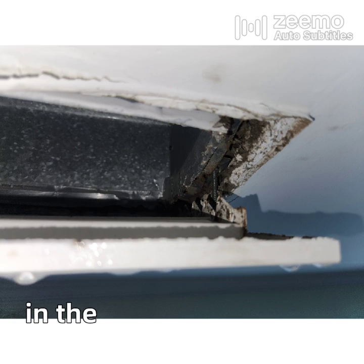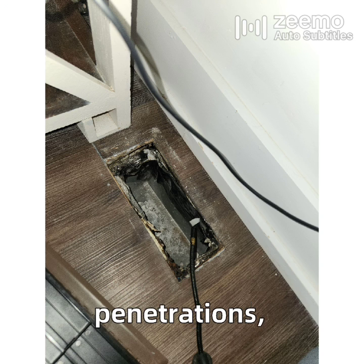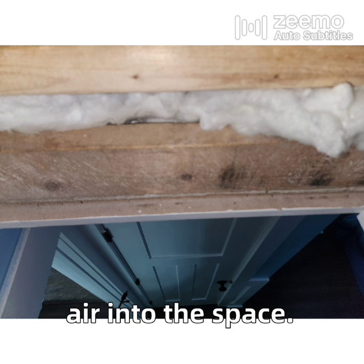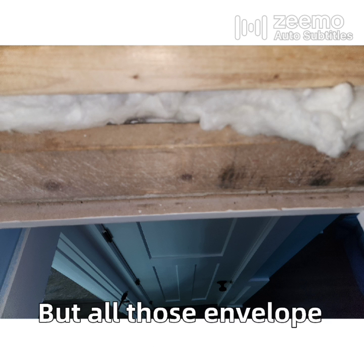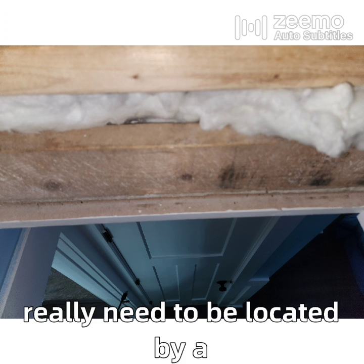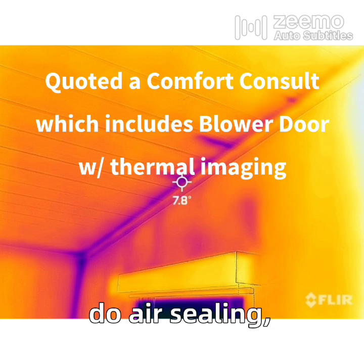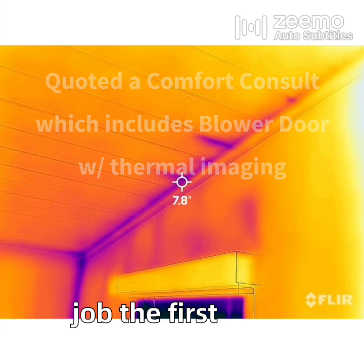I also found other leaks in the envelope, like HVAC penetrations, top plates that weren't sealed, and an attic access that was definitely leaking attic air into the space. But all those envelope leaks really need to be located by a blower door, because there are some that won't be as visible, and if we're going to do air sealing we really want to do a good job the first time.